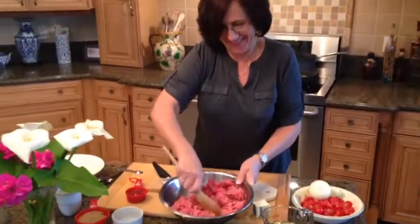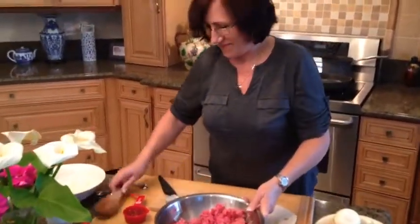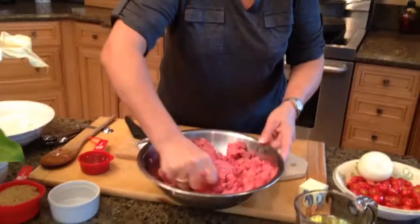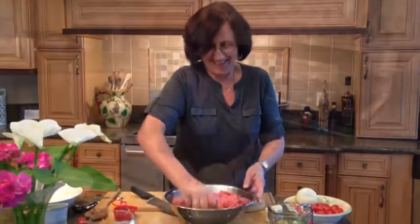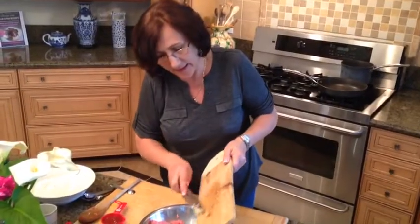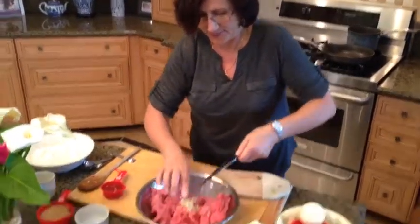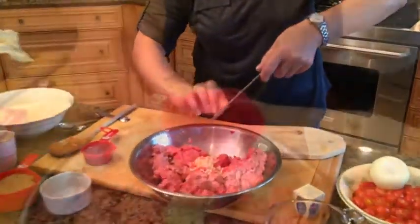Mila is showing how to use a spatula to mix this, though she mentioned that using your own hands is best. She promises she washed her hands before starting. Now we add the garlic.